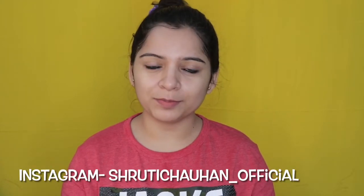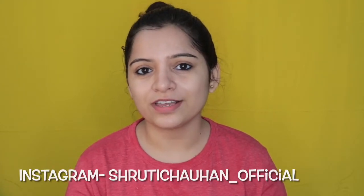Hello to all my beautiful and lovely people out there. A very warm welcome to my channel. I hope that you will be good and safe. Friends,